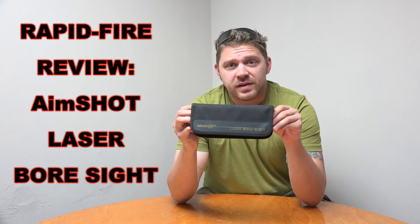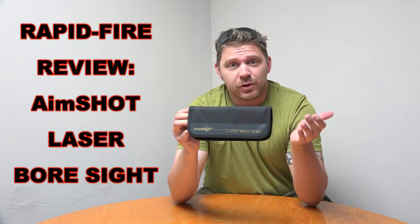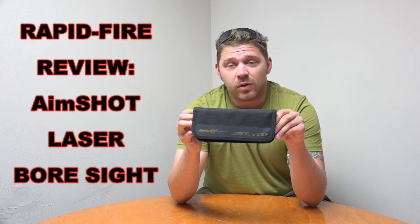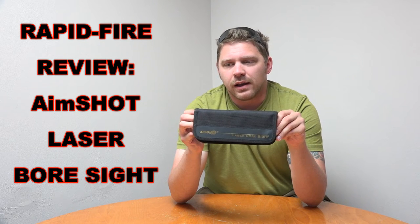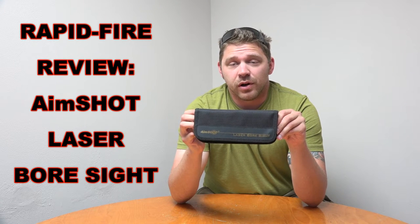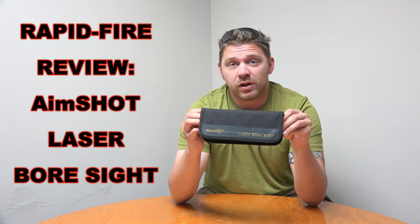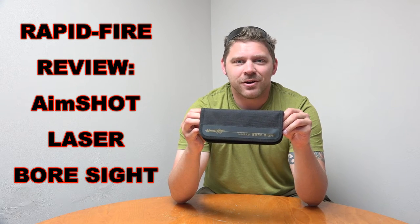Full disclosure: the first couple I bought had some technical issues — the spring was busted on one, and another just didn't work at all. I contacted AimShot directly and they immediately sent me a replacement. So if you have any trouble, call them directly and they'll take care of you rather than running through your distributor. I wasn't too impressed at first, but I've finally got a working functional model and I'll show you how it works.